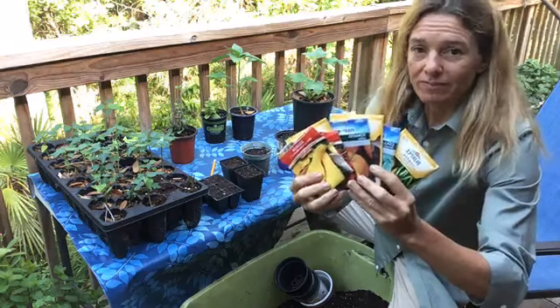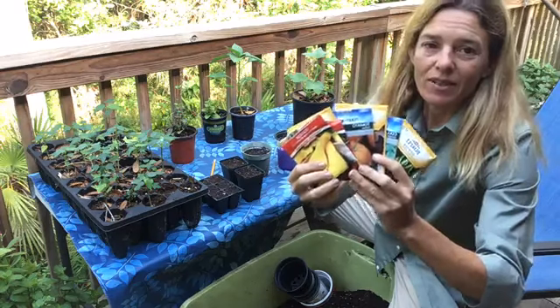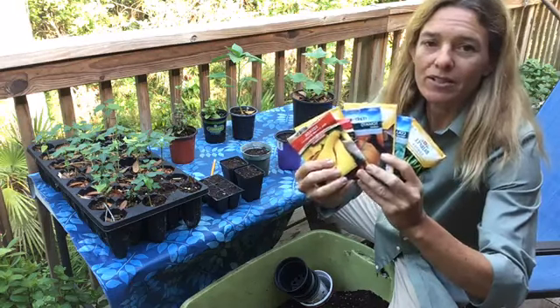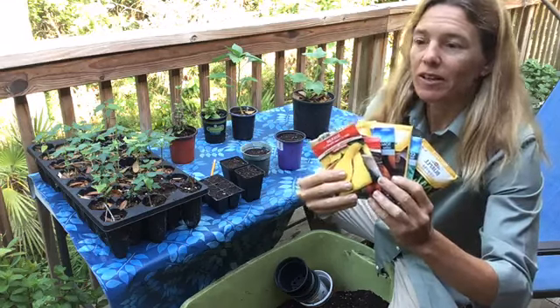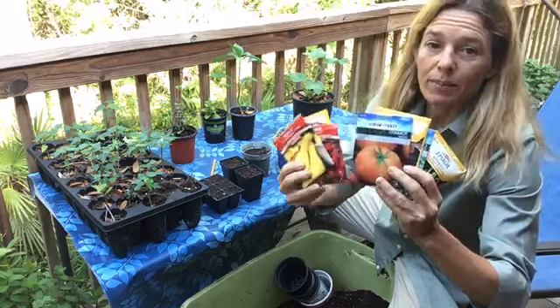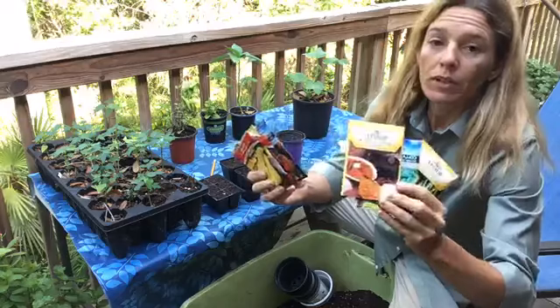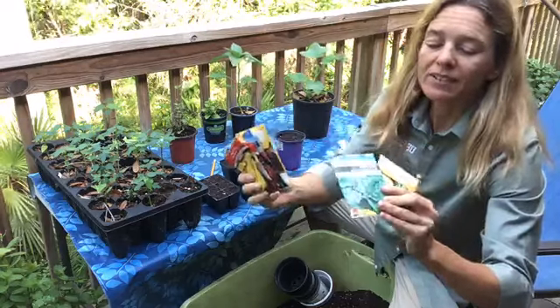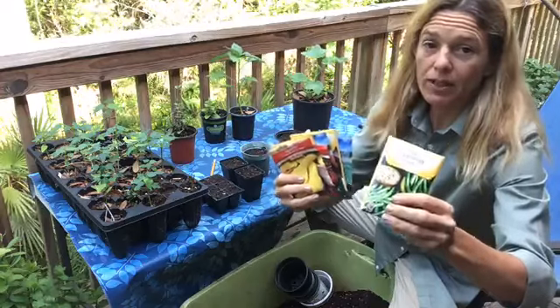Get them started. Don't worry about having your vegetable garden yet because a lot of times they take two to six weeks to transplant. It's spring season here in Florida and we can plant a lot of vegetables right now such as squash, tomatoes, winter squash like pumpkins, collard greens, black-eyed peas, and green beans.